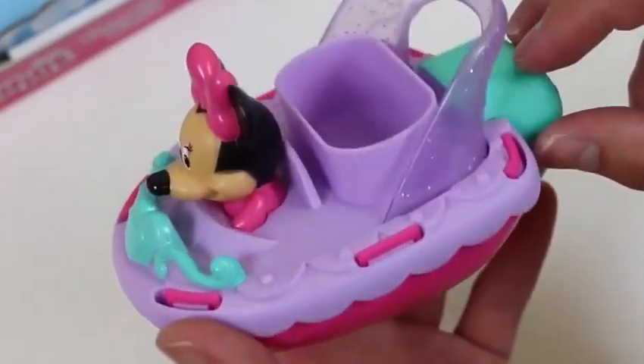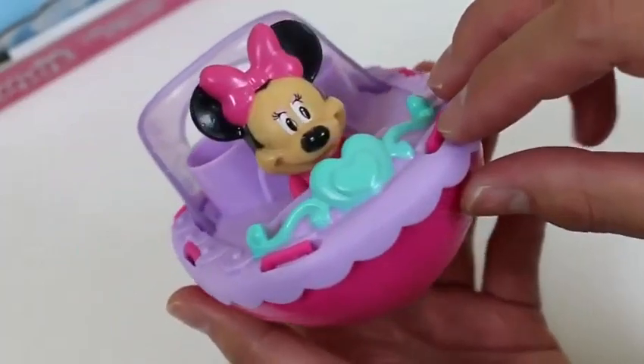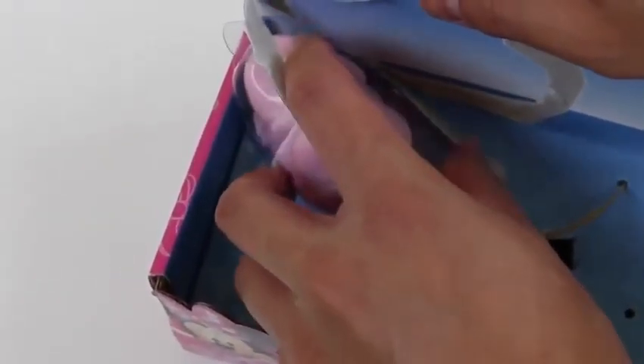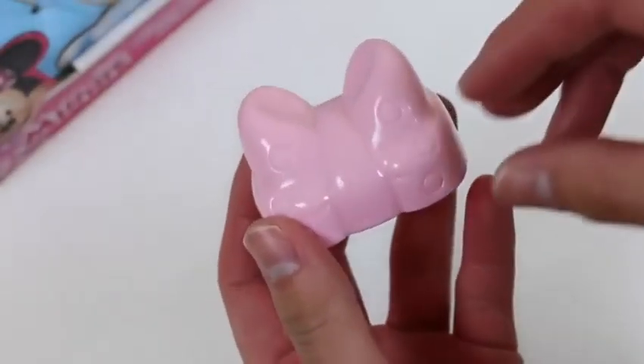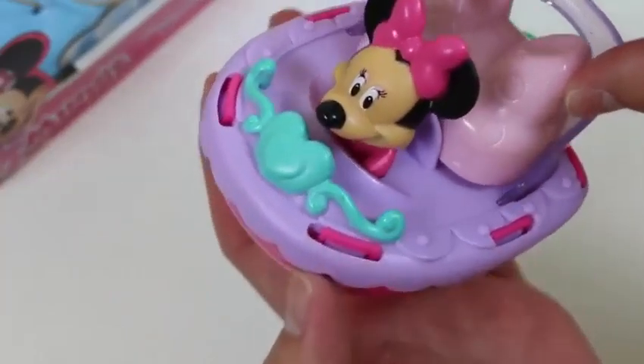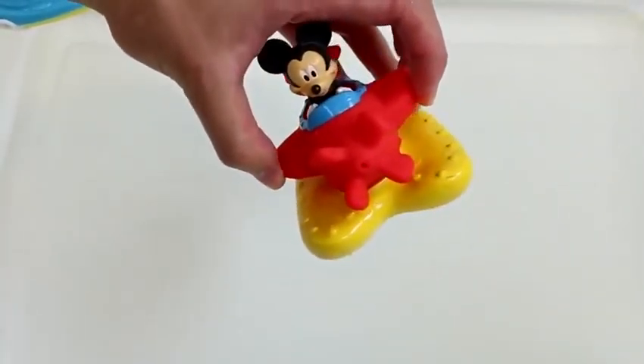Here's a Minnie Mouse bow bucket — you can use this to pour water into her boat so that she could start gliding too. Are you ready, Donald? Wow, he made quite a splash! Let's have Donald Duck shoot some water out. Donald Duck's getting bored, so Mickey Mouse decided to join the party.